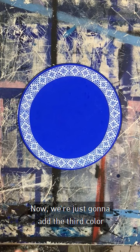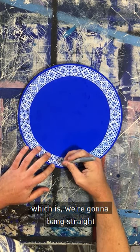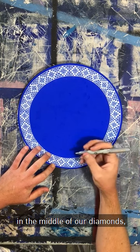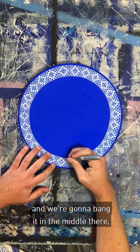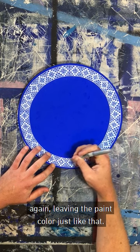Now we're just going to add the third colour, which is we're going to bang it straight in the middle of our diamonds, and we're going to bang it in the middle there. Again, leaving the paint colour.